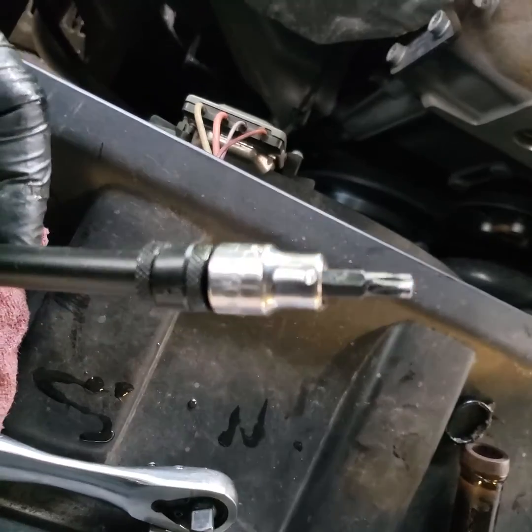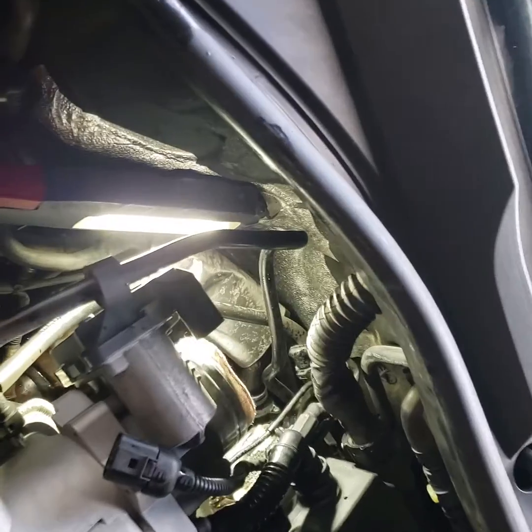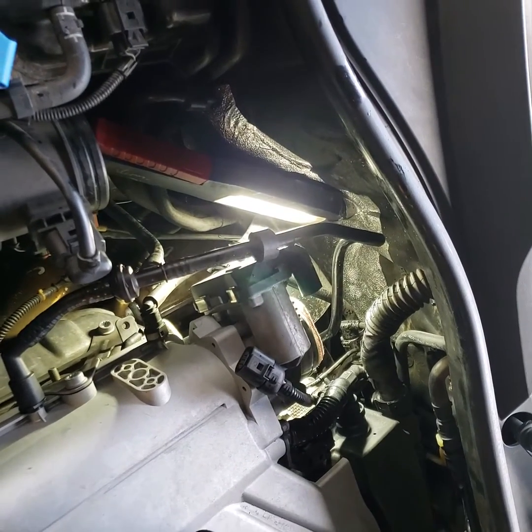T30 — that's it. Put it back together, fill up the coolant, run it with the heater on, bleed all the air out, and she'll be good to go. Hopefully no more leaks.